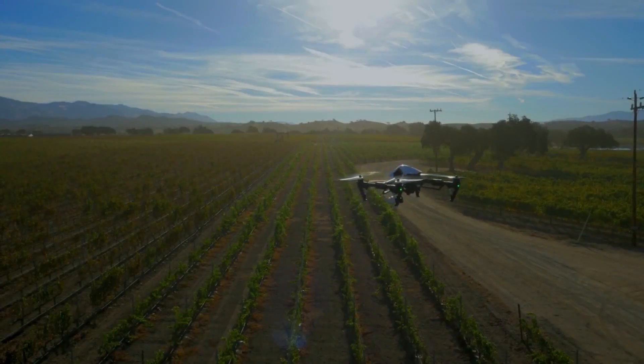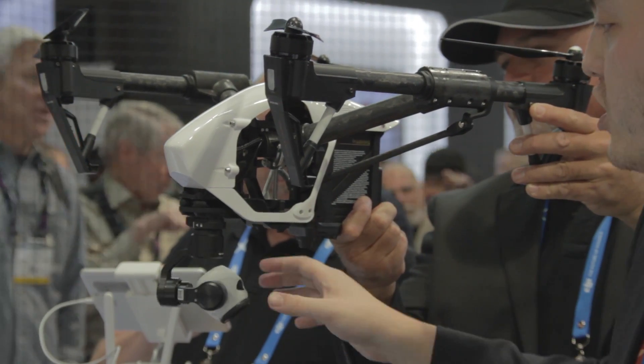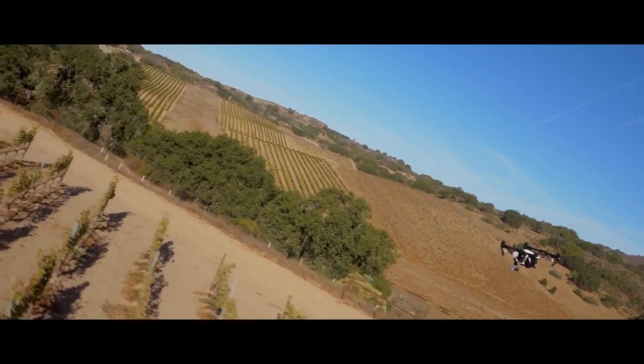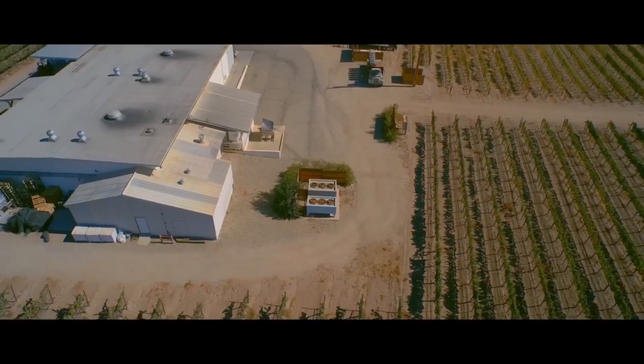The Inspire 1 also has a stabilized 4K camera, but when you transform it, you get full freedom. As you can see, you can pan, tilt, and have precise control over what you want to shoot — a higher level of precision aerial cinematography.